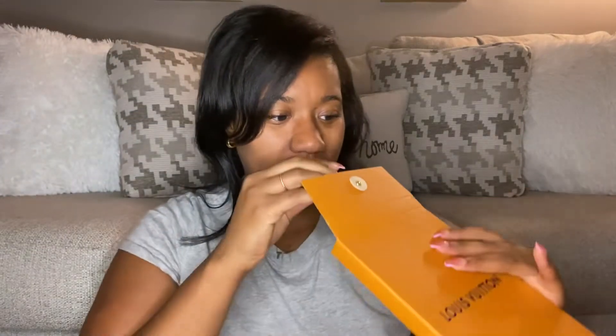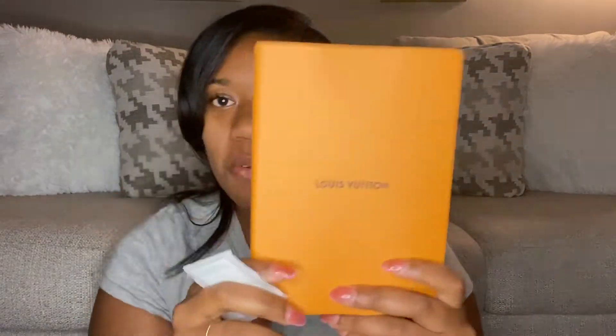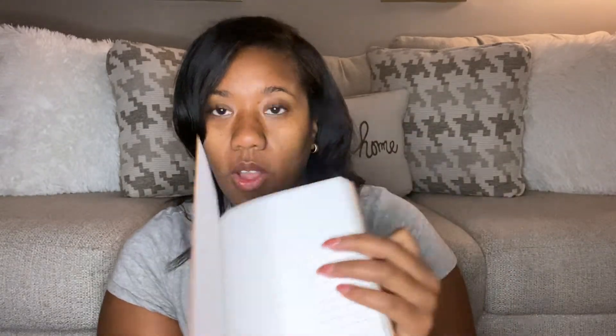It says Louis Vuitton. So this is basically their notebook refill. If you have the notebook cover, this will slide into it — the Louis Vuitton notebook cover — and then you have a notebook where you can actually write pages and stuff.